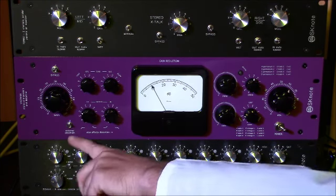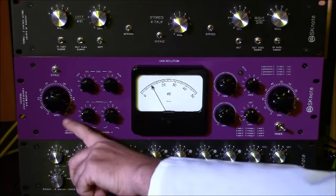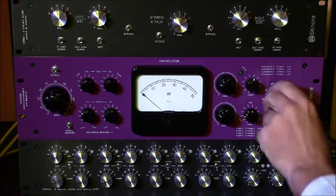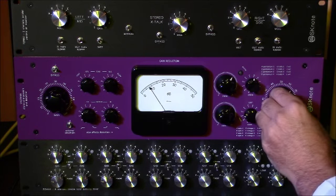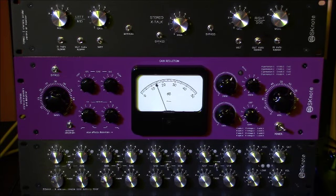There is also an external sidechain input available. When switched in, the compression is controlled by an additional audio input on the back of the compressor. When it's not engaged, the input audio controls the compressor directly.